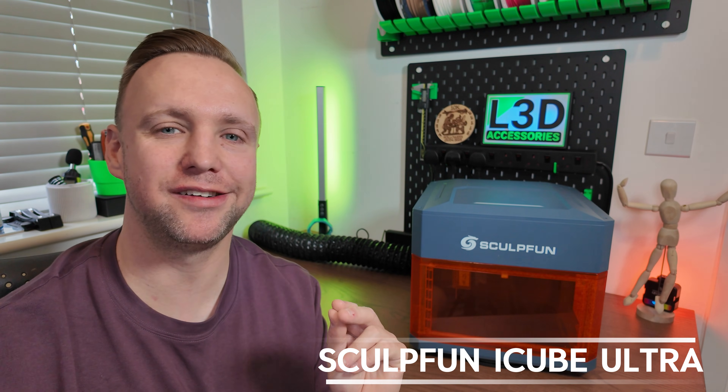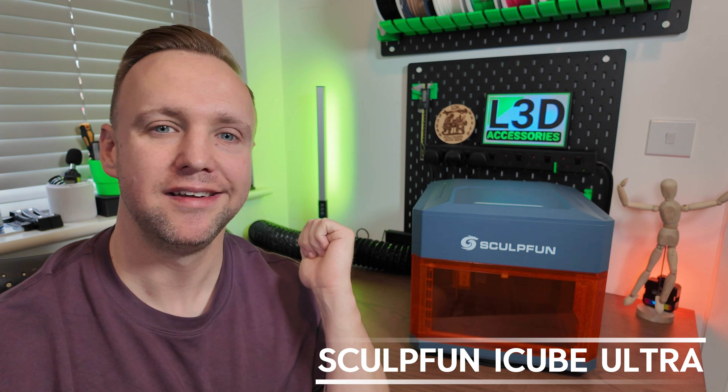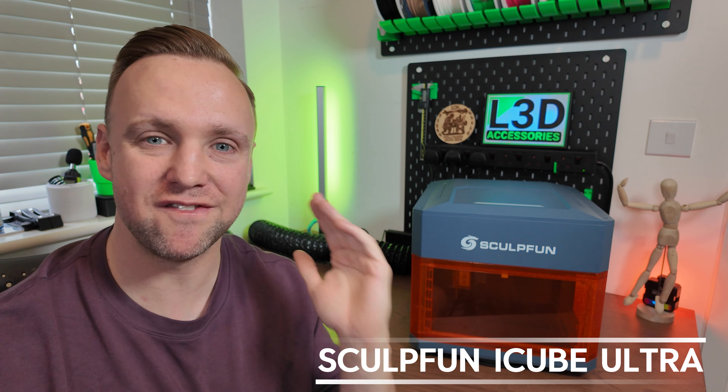If you're in the market for a brand new laser engraver that has an infrared diode, is fully enclosed, and very safe, you might be interested in the SculptFun iCube Ultra. My name's Chris, this is L3D Accessories, and I will be fully reviewing this and testing a full range of materials. If you're interested, stay tuned and let's get straight to it.